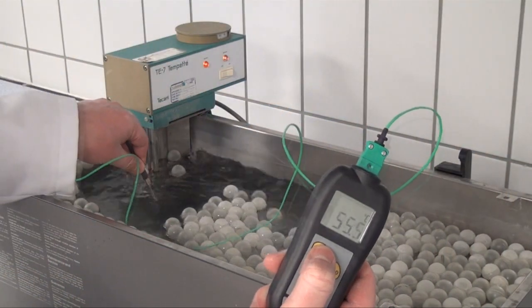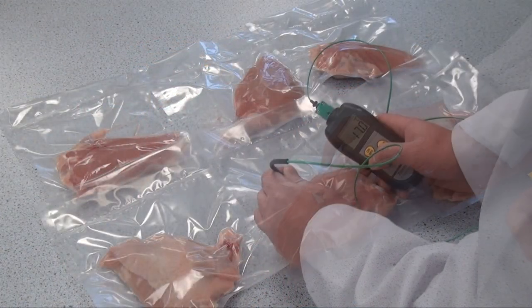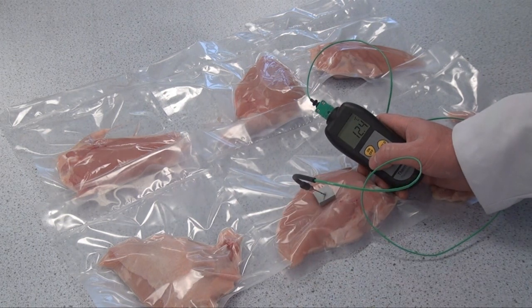Water temperature is checked — in this case 64 degrees Celsius. Probes are inserted into the vacuum packs through self-sealing foam tape to measure the core temperature of the product.